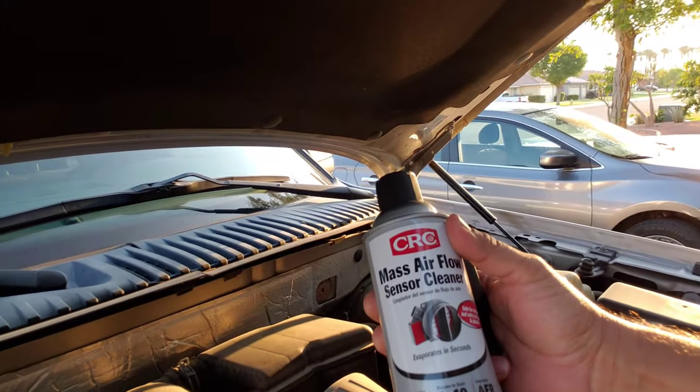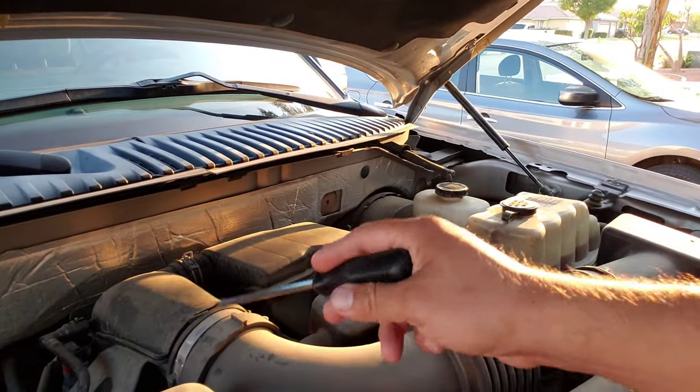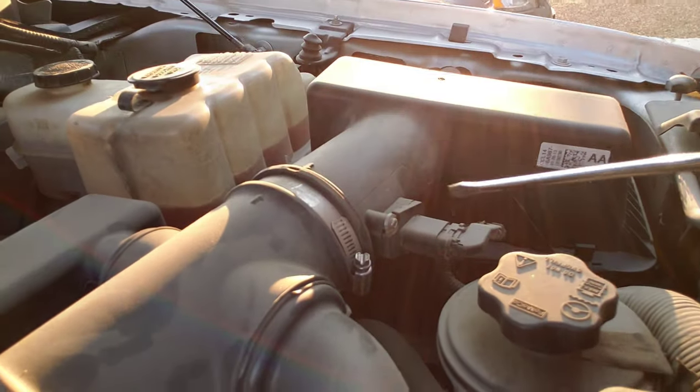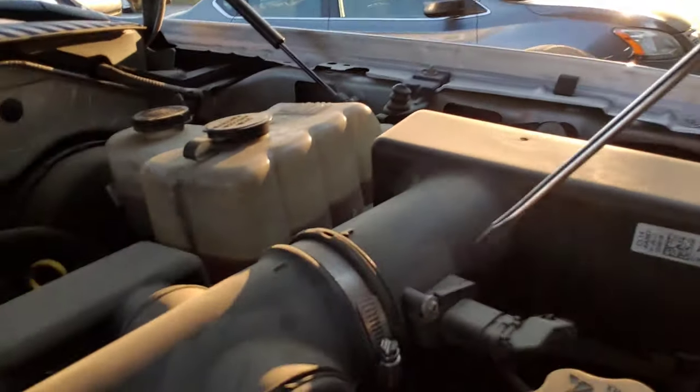Just like that, we're back at the garage. Since I also bought this mass airflow sensor cleaner, I'm gonna go ahead and remove the intake so I can spray that on real quick. This here is the mass airflow sensor — right here, this one.